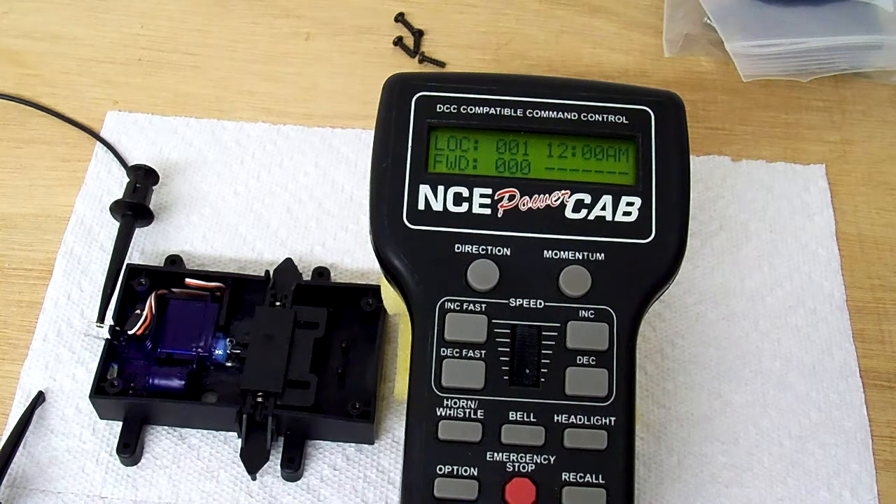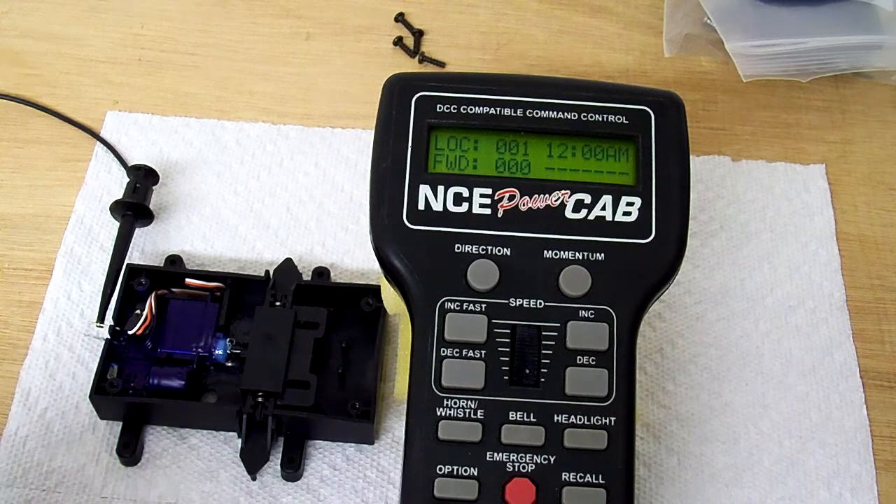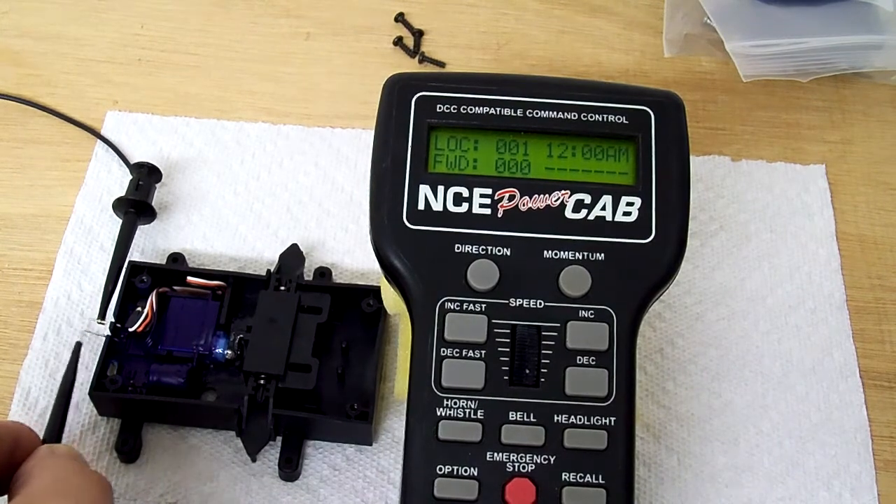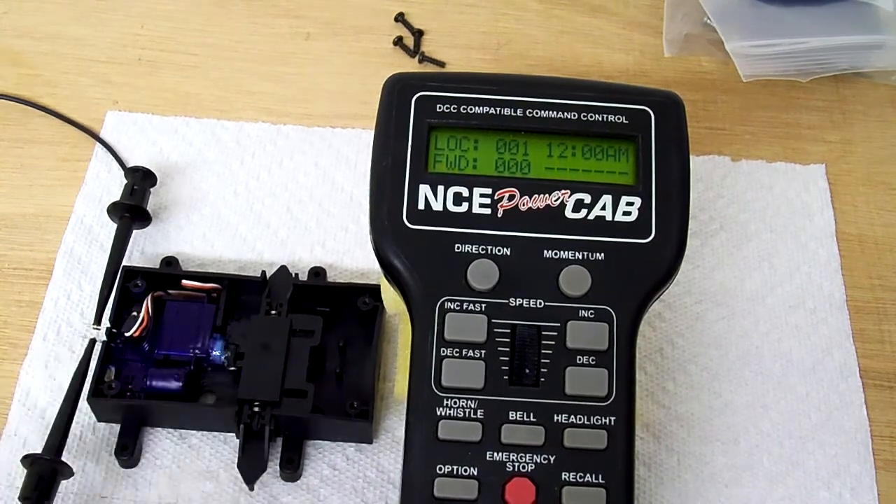Today I'm going to show you how to program a TrainLive ProDrive switch motor from an NCE system, but the ideas here will work with any other system. It needs to be programmed in a special mode. These new decoders work with either analog or digital, and they come programmed for analog, so when you hook them to DCC, they go kind of berserk.